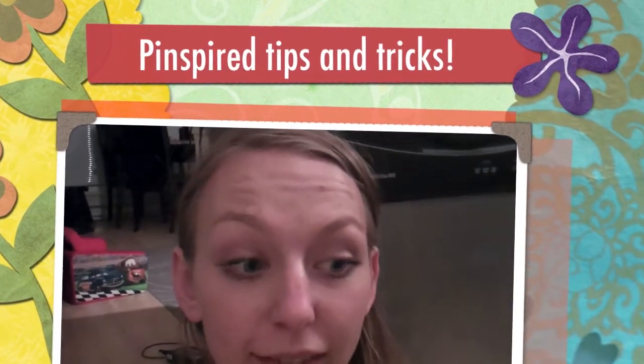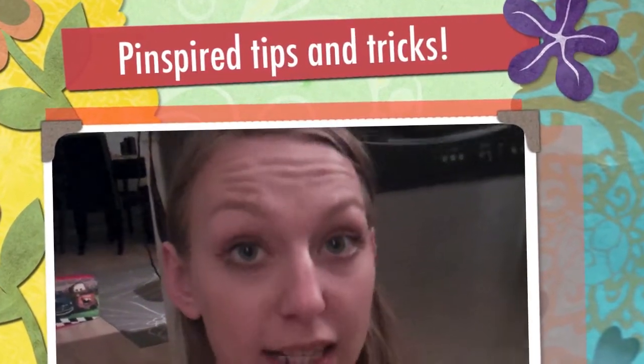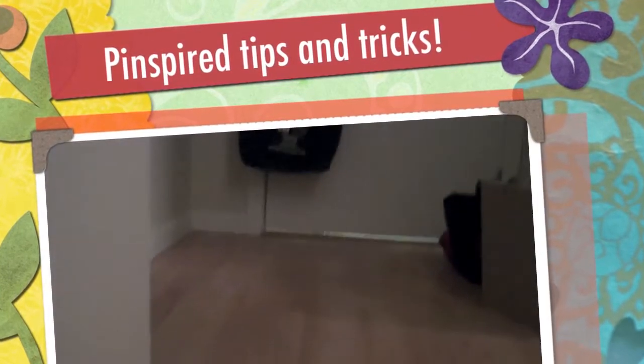I don't know about you, but I have this front door mat that drives me nuts because it slides under the front door, and you can see it from the outside. It's just a huge pain. I saw this on Pinterest, and I'm going to give it a shot.